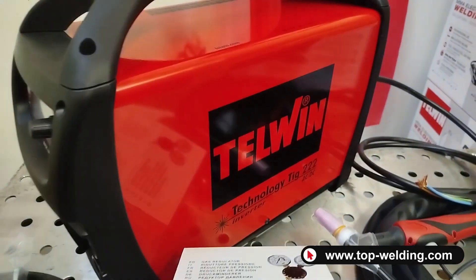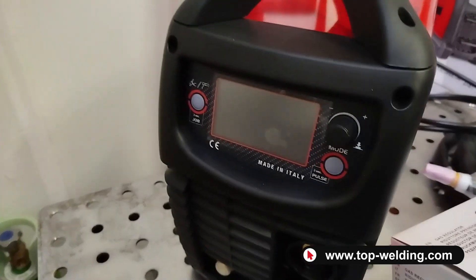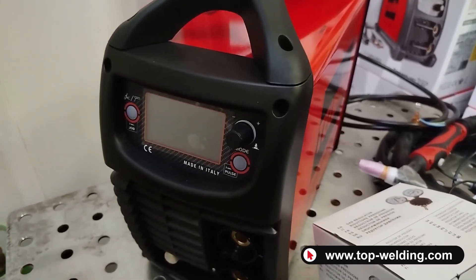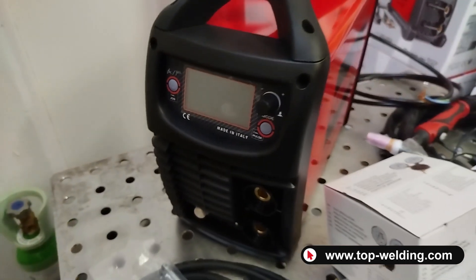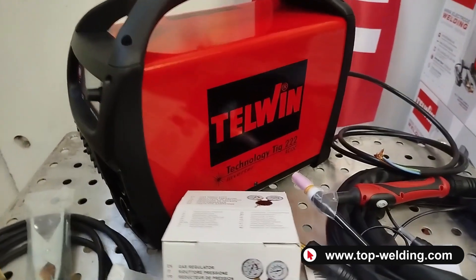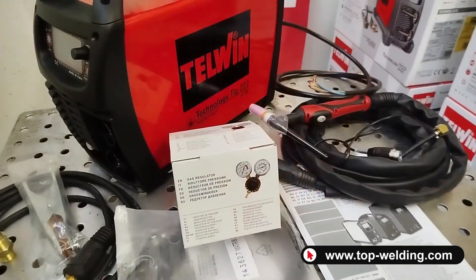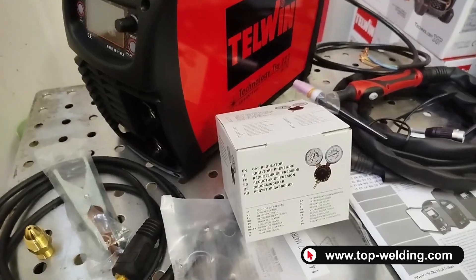Internally there were some changes to the electronic components, but externally the big difference is in the control panel — just as there was an update on the 202, here we also have a panel update on the 222. The maximum current remains 200 amperes and the duty cycle is 115 amperes at 60 percent. The welder is supplied just like the previous model.